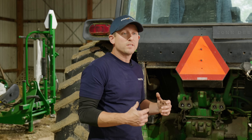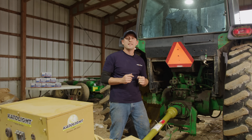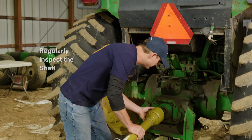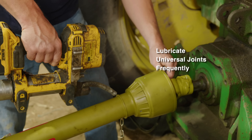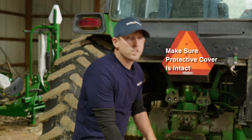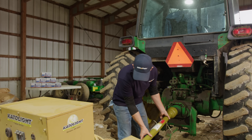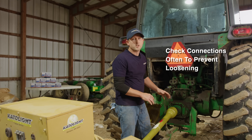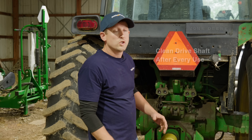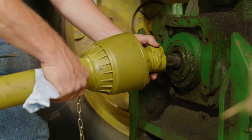Now that your PTO shaft is installed, you want to make sure it stays in great shape. Here are some daily maintenance tips you should follow: regularly inspect the shaft for any wear and damage; lubricate the universal joints frequently to prevent stiffness or corrosion; make sure the protective cover is intact and free of any cracks; check the connections and fittings often to prevent loosening during use; and clean the drive shaft and joints after every use to remove any dirt or debris.